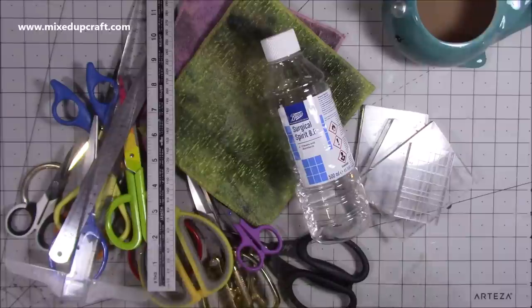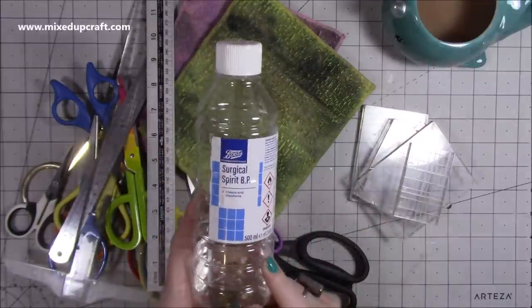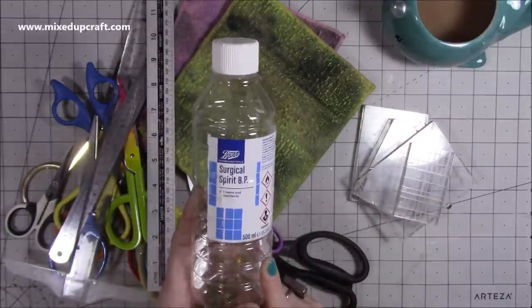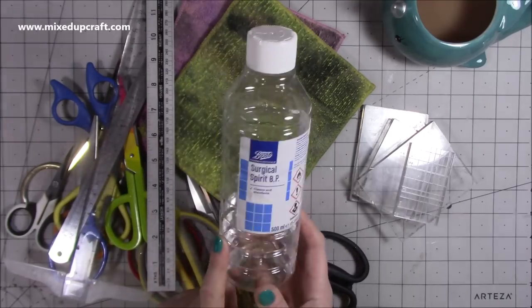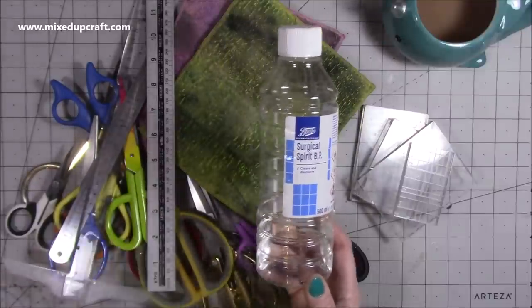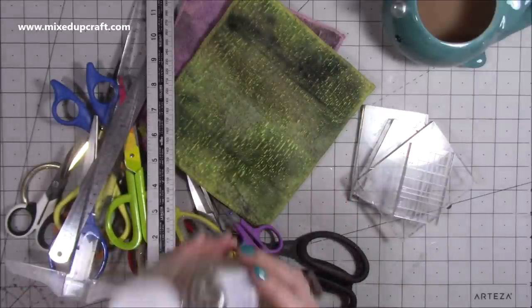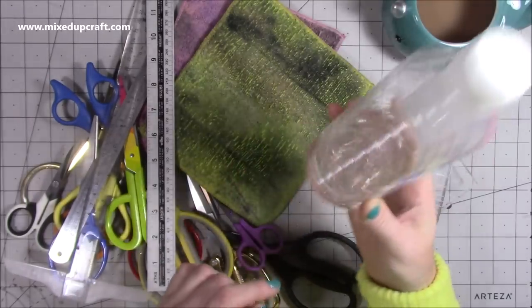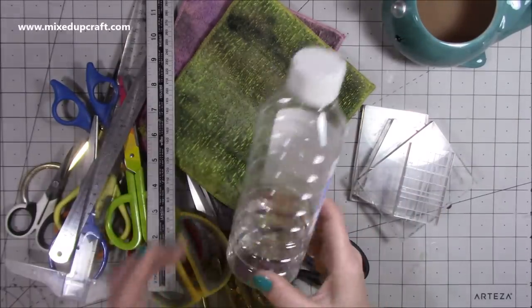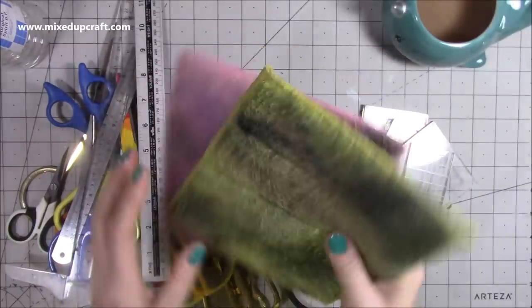I just thought I would show you a very simple way that I clean the tools you see me use regularly. I use Surgical Spirit — I believe it's the same as rubbing alcohol — and you can pick this up pretty inexpensively. I get it from Boots the Chemist for about £3, but you can probably get it cheaper on Amazon. I'll share some links anyway. So as you can see I'm nearly at the end of this one, and by the time I've also cleaned my mat it will probably be gone. What I always use is these microfibre cloths.